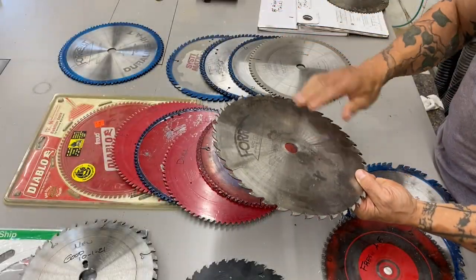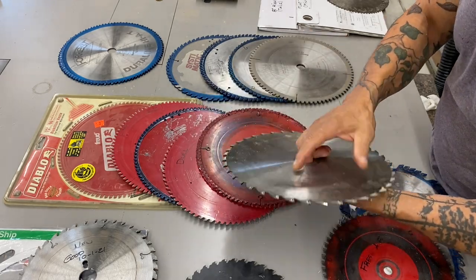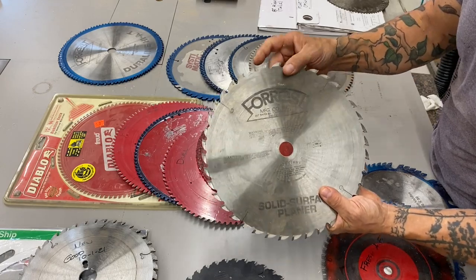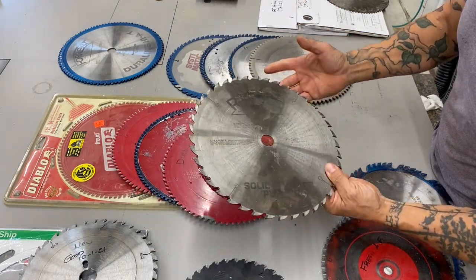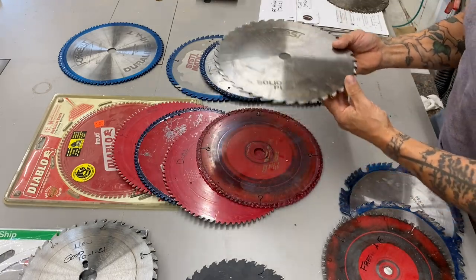I have another one here — this is also a Forrest, and it's actually for solid surface. I don't remember where I got this and haven't used it in a long time. It would probably work as a rip blade, although it doesn't have the tooth cut of a rip blade. It's for solid surface like Corian, those man-made materials.